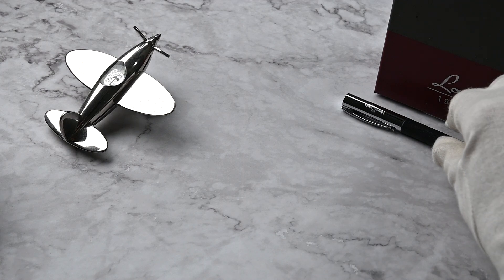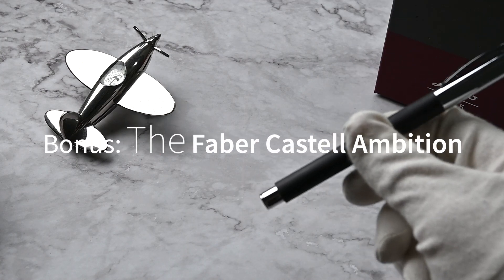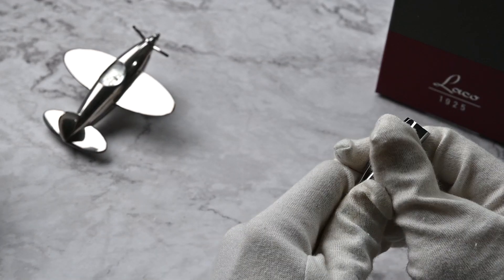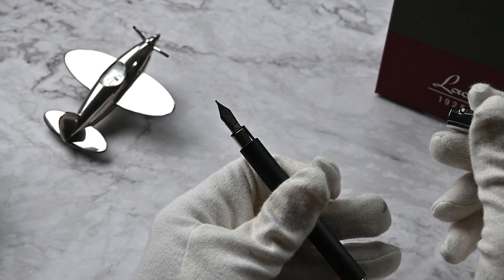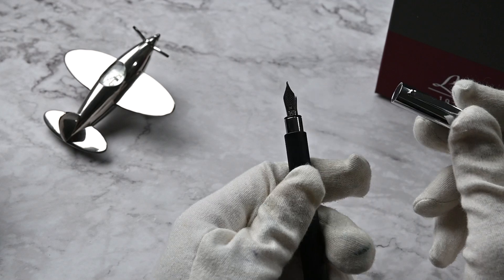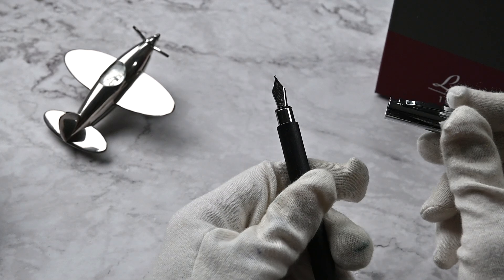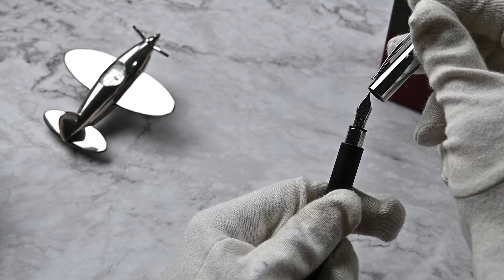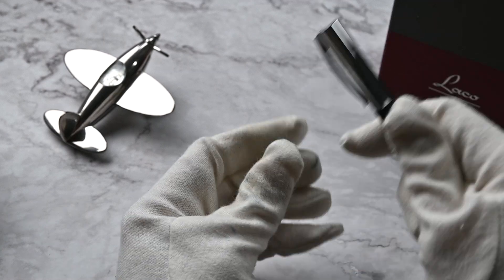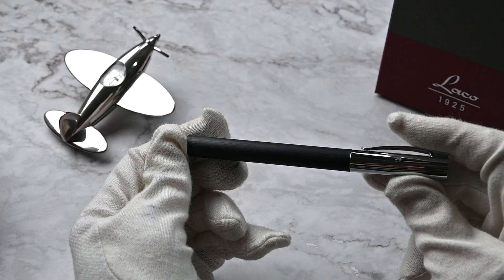By the way, you may have noticed I have a fountain pen here — it's a Faber-Castell Ambition, a really nice one. If you're interested in a review, check out my channel — I also review fountain pens. Maybe you're already interested in fountain pens, or maybe you'll turn into a fountain pen enthusiast like me. See you on my channel, bye!